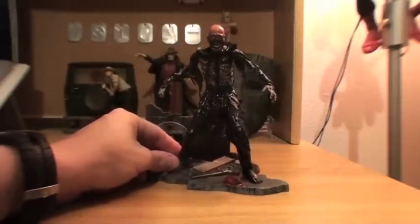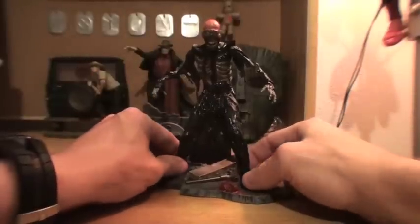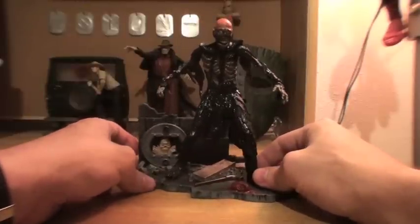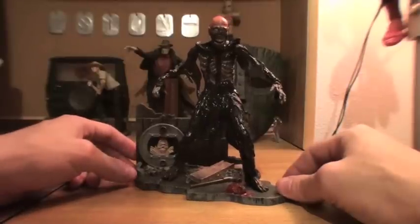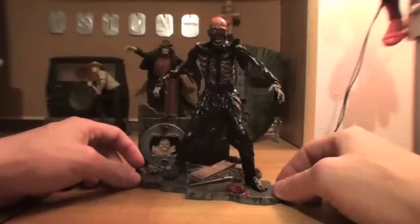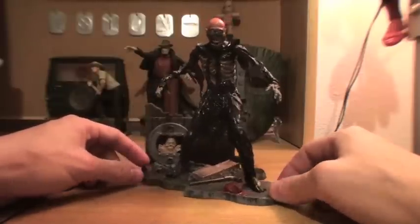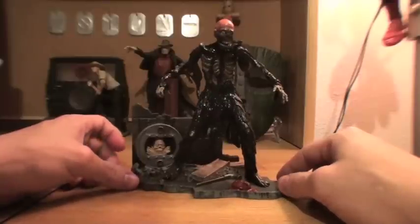But this one does a good job — he sits on there pretty good. With the limited articulation, this is more of a display piece, which I assume anybody watching this will most likely be buying it for display. Not actually as a kid's toy. I don't know what kind of parent you'd have to be to get your kids a Tarman figure, but more power to you if you start them off loving horror early.